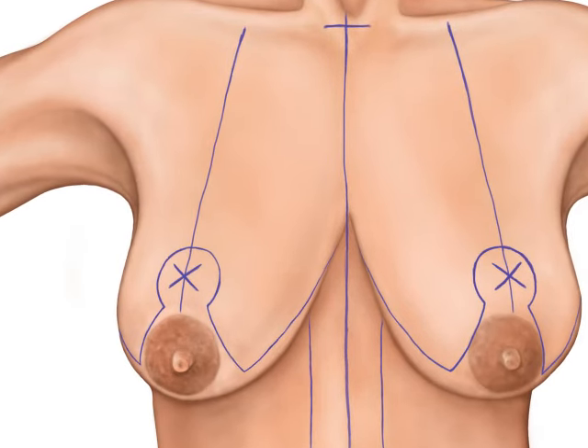An incision is first made around the areola, sometimes reducing it in size. The nipple-areola complex stays attached to the breast tissue and is merely shifted upward at the end of the procedure. Further incisions are then made along the anchor markings on the breast.